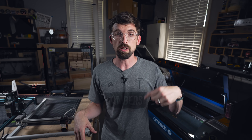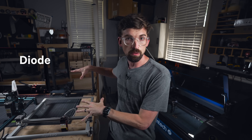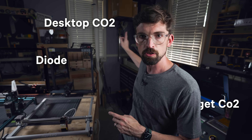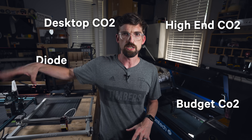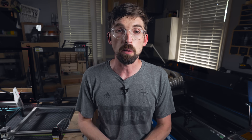We're going to break this into four different categories: diode lasers, CO2 lasers, desktop CO2 lasers like the Glowforge behind me, and then the final category — pro-level CO2 machines. A ton of the lasers I'm going to mention, I have affiliate relationships with. Since I actually have multiple companies sending me units to review, I'm not biased towards a specific one.